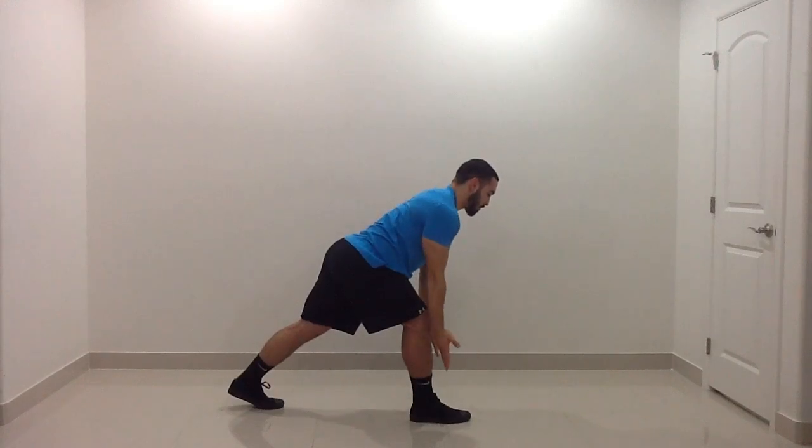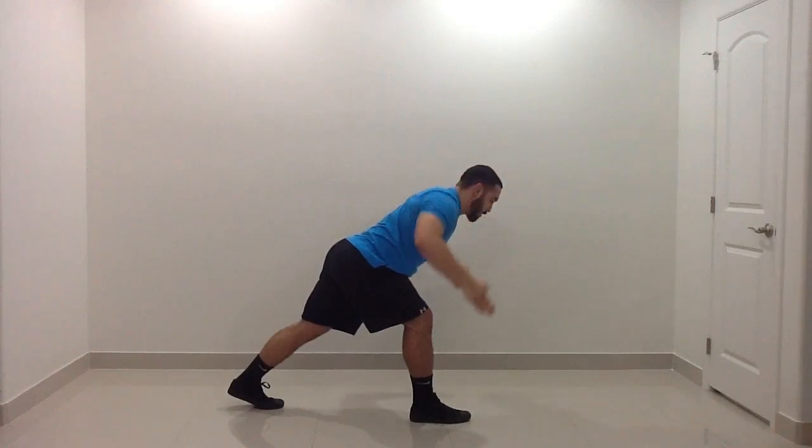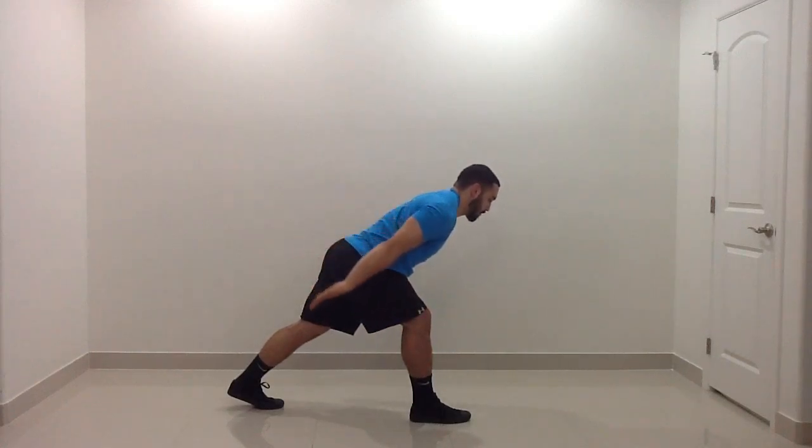Keep your core tight and focus on your breathing as you make each one of the letters. Keep your eyes down straight in front of you on the ground — don't take your chin too far to your chest or eyes up to the wall in front of you.